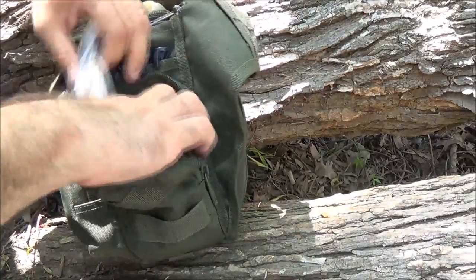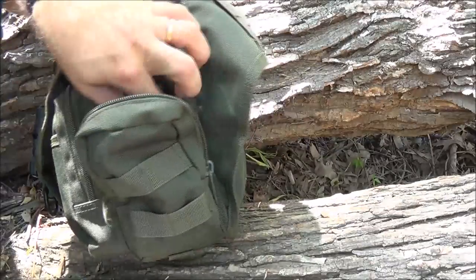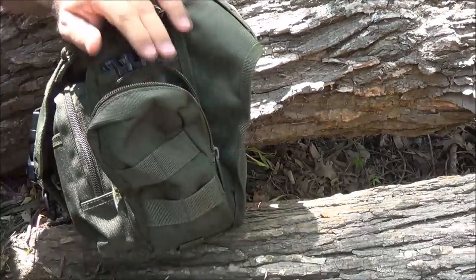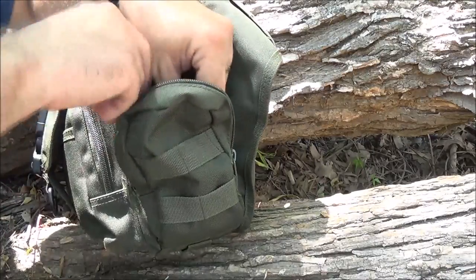The side pocket is really just some stuff I can get to pretty quickly without having to dig into the main pouch. That's pretty much the theme of everything - that's why I like this particular bag. It's got a lot of nice pockets to it.